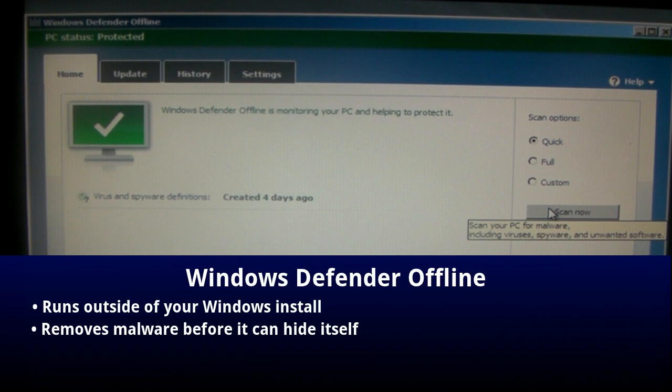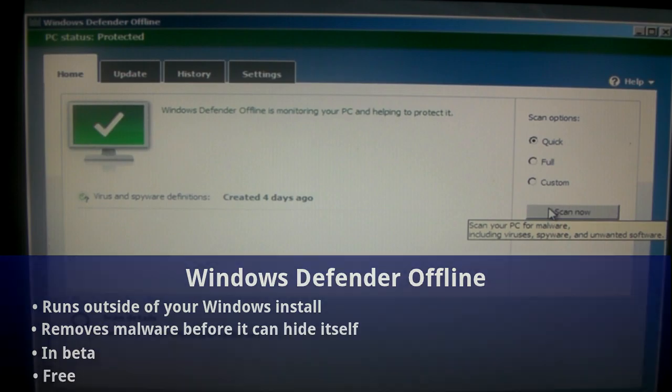Windows Defender Offline is currently in beta and it's free. In this video, I'm going to show you how to make your disk and also how to use it.